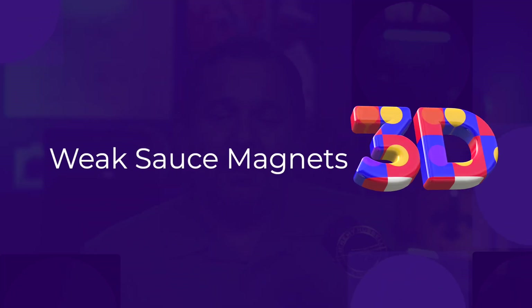Welcome back to the channel. Today we're getting into the magnetic pull of 3D printing. Maybe you've been where I'm at, or just recently was, where your prints weren't holding together the way you wanted when you were using magnets.